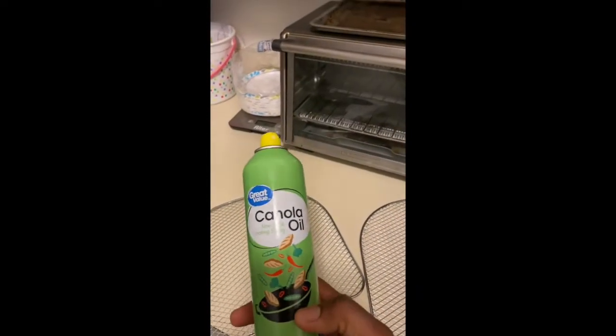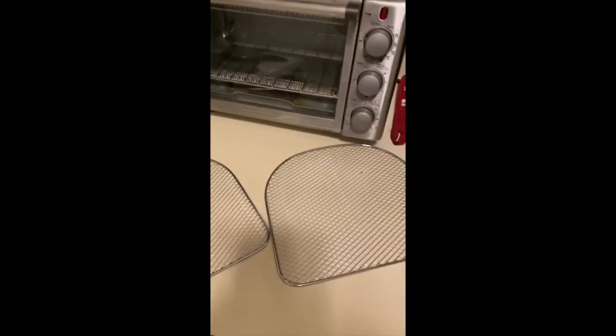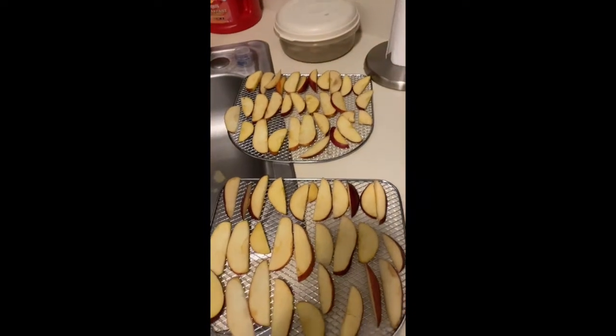Spray down the trays with some spray oil — just a light hit. It just makes it easier when you go to take the apples off when they're done cooking.